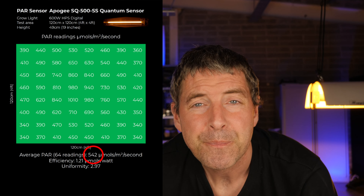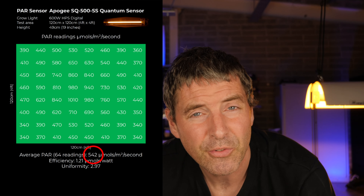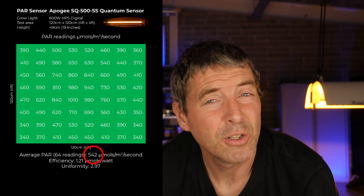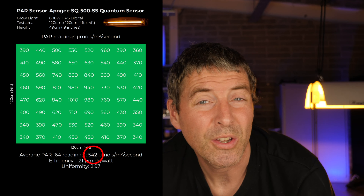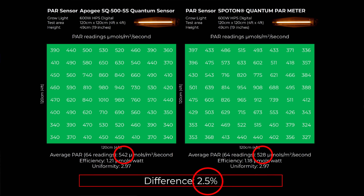The average HPS power was 542 micromoles, with a system efficiency of 1.21 micromoles per watt and uniformity of 2.97. Compared to the LED, the HPS uses more wattage but delivers about 40% less power to the grow area, nearly half the system efficiency, and much worse uniformity. I then tested the HPS again with the Spot-On Parameter to compare against the Apogee SQ500, and found them once again very close — only 2.5% difference.